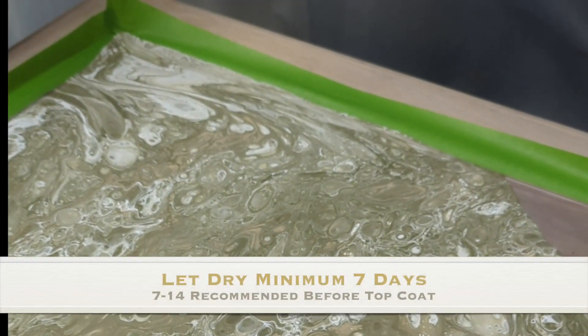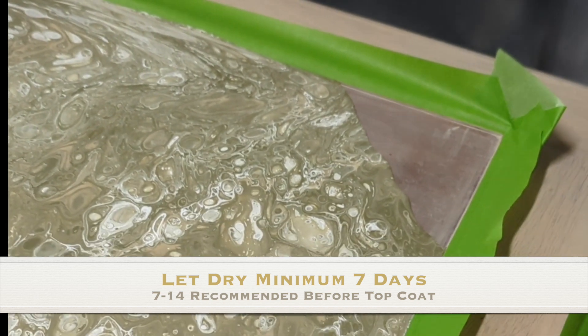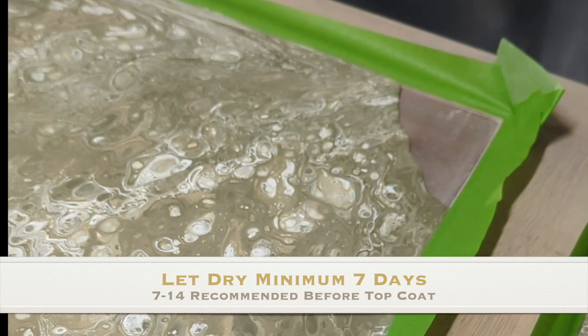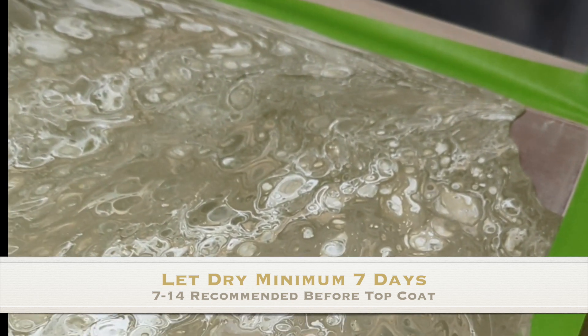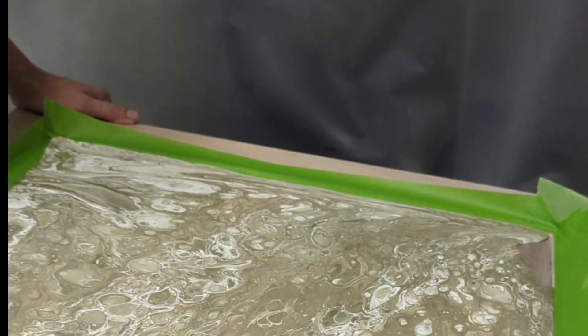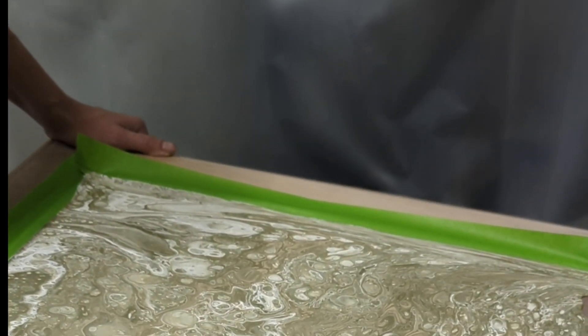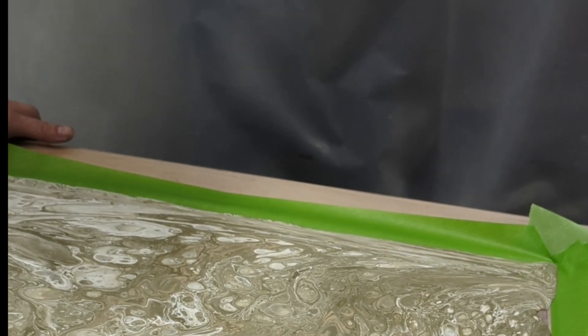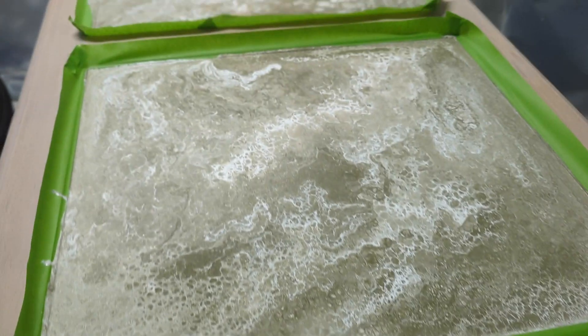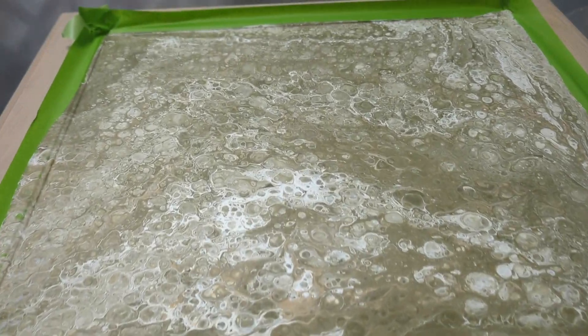When your piece is drying, you need to have it in a room where there's not going to be a lot of dust flying. You want it in a clean space where no one's going to be touching it, because that paint is going to be wet for seven days. It will start drying on the outside and then move toward the inside, so you cannot touch it for a minimum of seven days. Now I get to let this dry — I'm going on vacation and I'll come back to it in seven days.